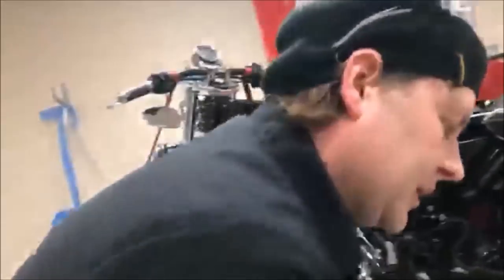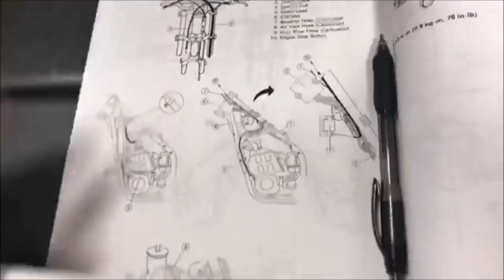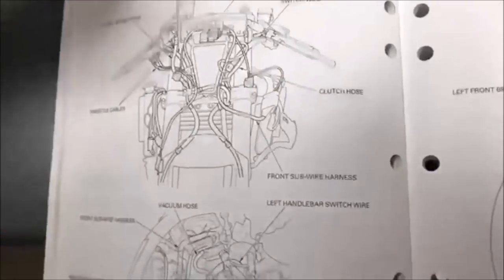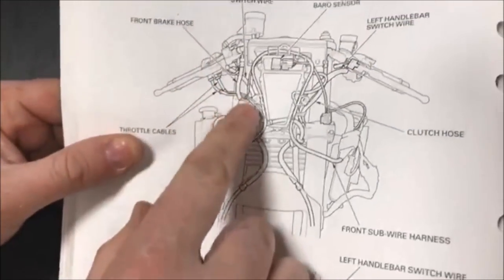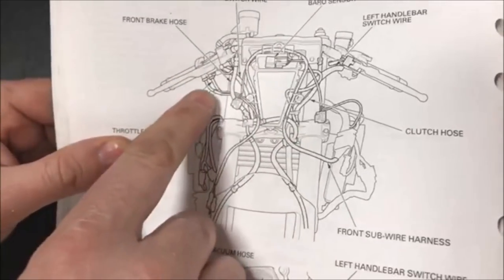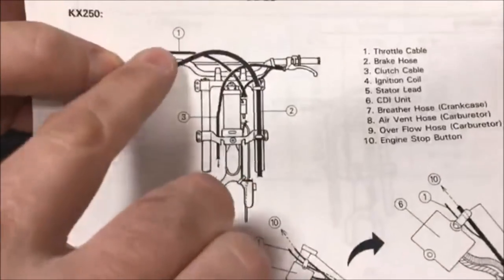A shout-out of appreciation to some manufacturers: here's a Honda RC51 and a Kawasaki KX250 dirt bike. Look at how Japanese manufacturers have done this for years — they actually have pages specific to routing every wire, every vacuum line, every clamp. You can see the throttle cables going underneath the brake lines, and you can see exactly where they're secured in their exact routing. That is pretty sweet — they've been doing this forever, so there are no excuses.